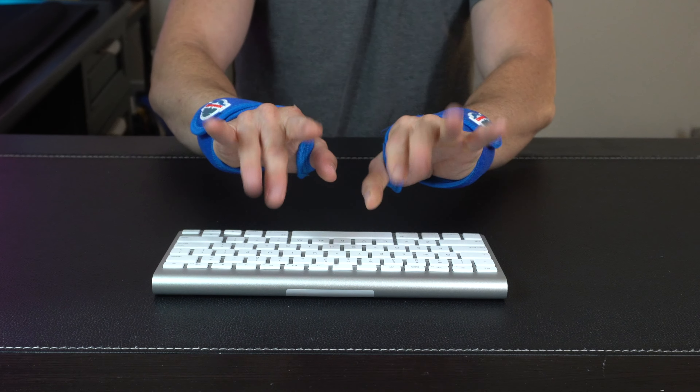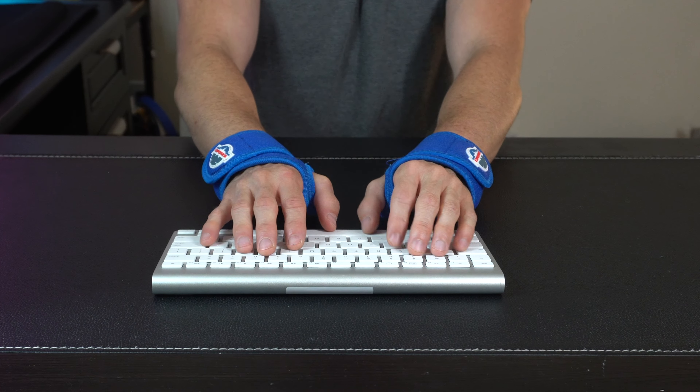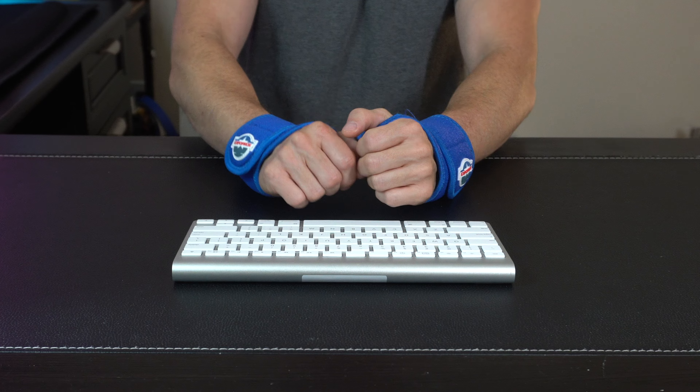They offer a lot of range of motion in the wrist and they slide around easily. Whether you're using a small keyboard, a larger keyboard, or even a mouse — whether this is for work or pleasure — these are going to have you covered. They're an awesome, comfortable solution that still allows you to move around easily while giving your wrist the support it needs.